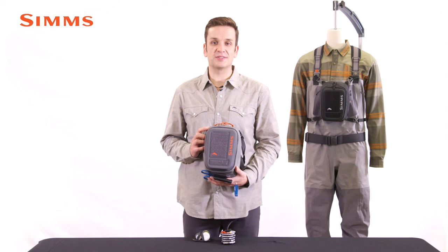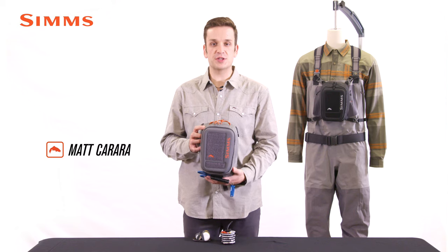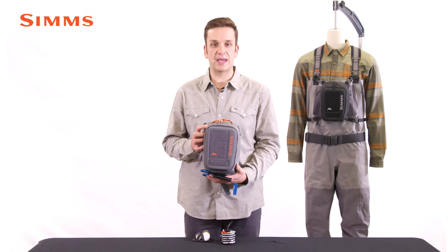Hey there, I'm Matt Carrera, product developer with Sims Fishing Products, and this is the Freestone Chest Pack. The Freestone Chest Pack is a feature-rich chest pack that offers anglers tons of organization and carry options in a small package.